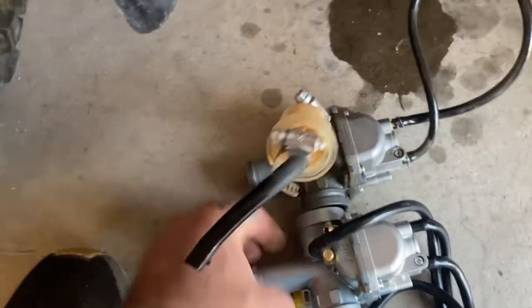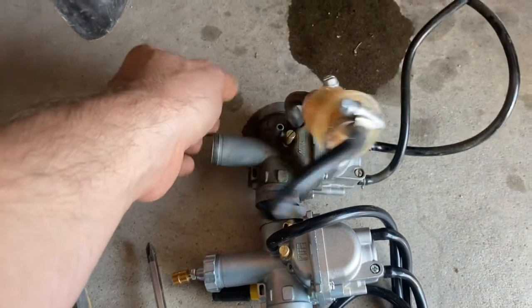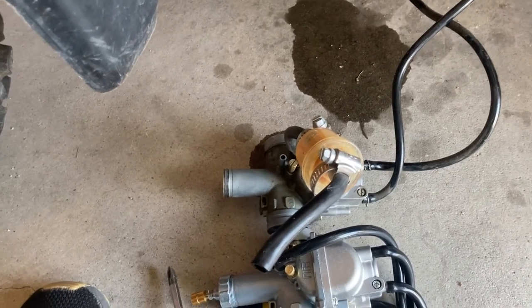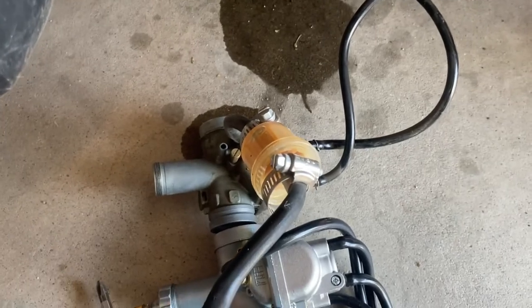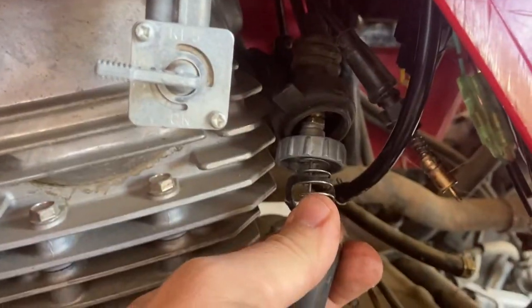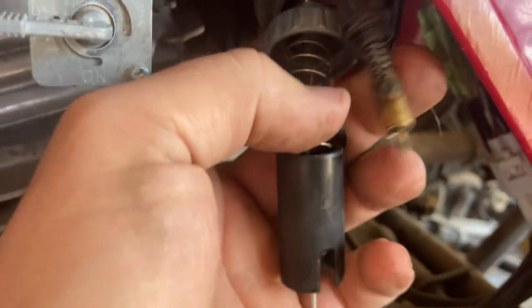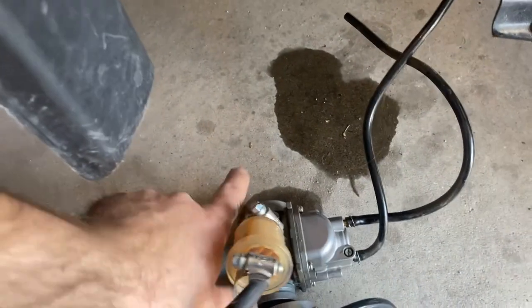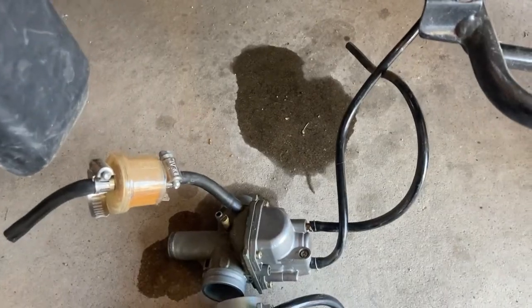Similar carburetors. These knockoffs are really, really close. I've had really good luck with them. I may pull the bowl bolt just to look inside. But between the smell of the fuel and the choke being stuck, that's probably my issues. It looks like maybe that gasket going into the top up here may have been sucking air around the top. Trying to look at that choke — yeah, that was pretty nasty. Down in there is where it was hung up. But again, this is pretty simple to fix.